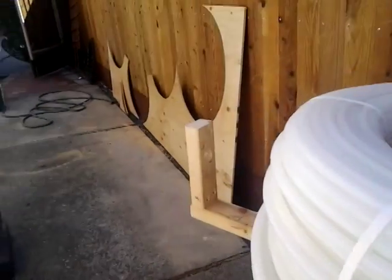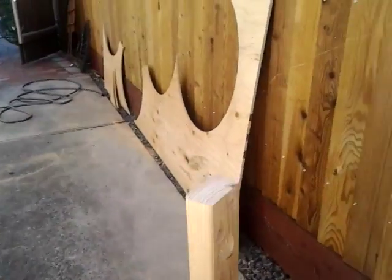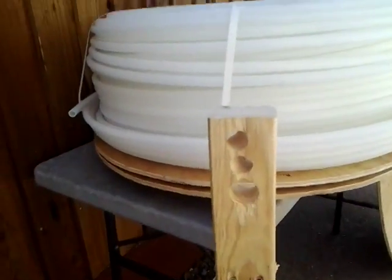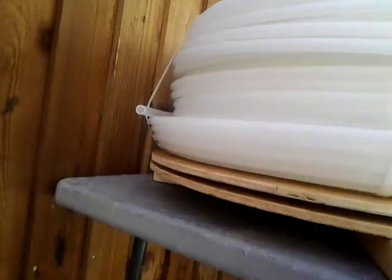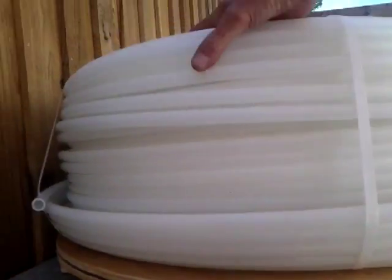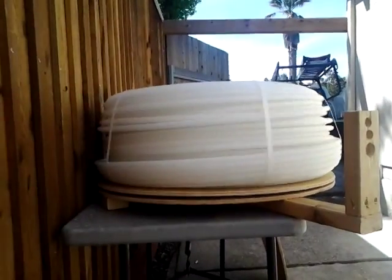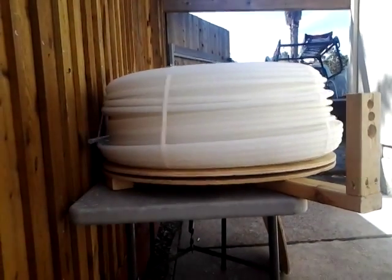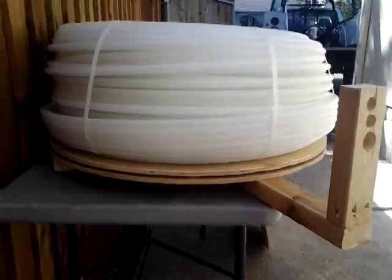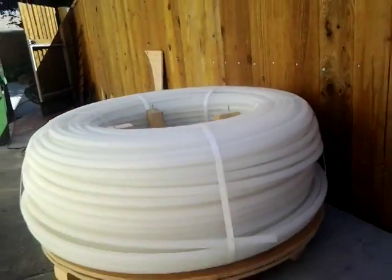I simply built it out — I've got holes going left and right in there, and we can drill out more if we want. It's on a two-piece lazy susan dolly, so it's gonna work just fine. This is my version of a spinner.